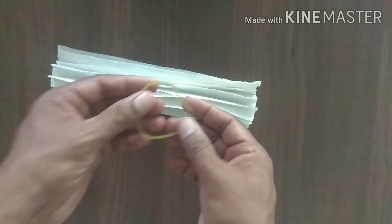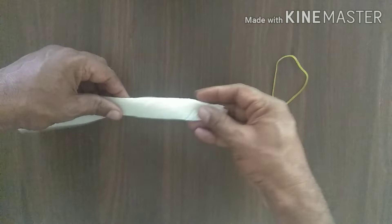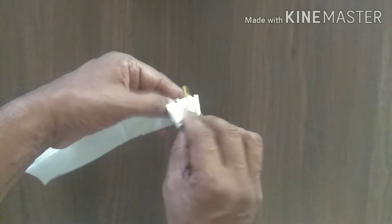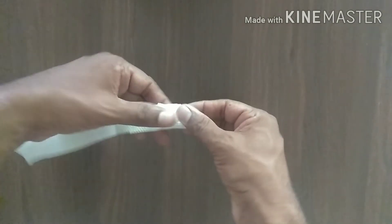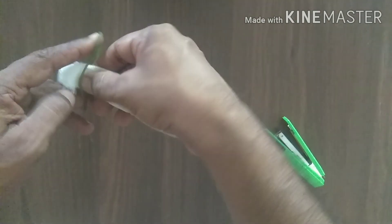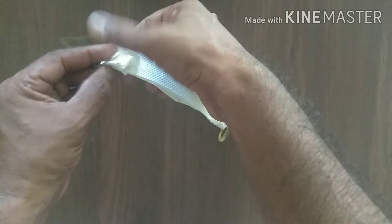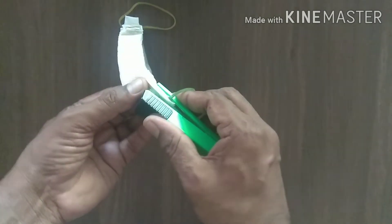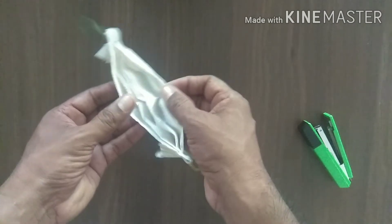We need two rubber bands and a stapler. Now attaching the rubber band using the stapler. At that one side also the same. The tissue paper mask is ready. This is very easy to make.